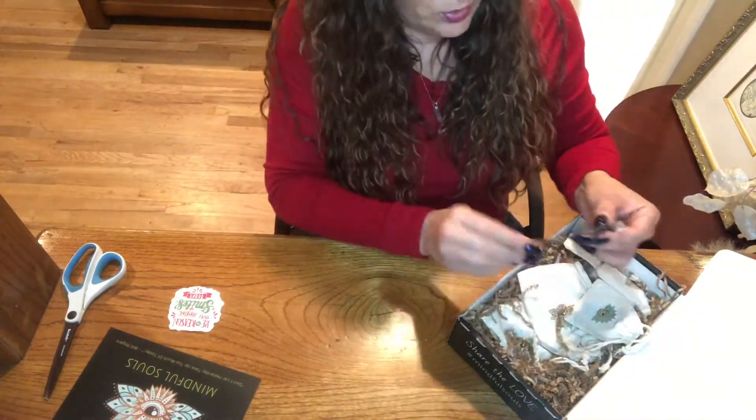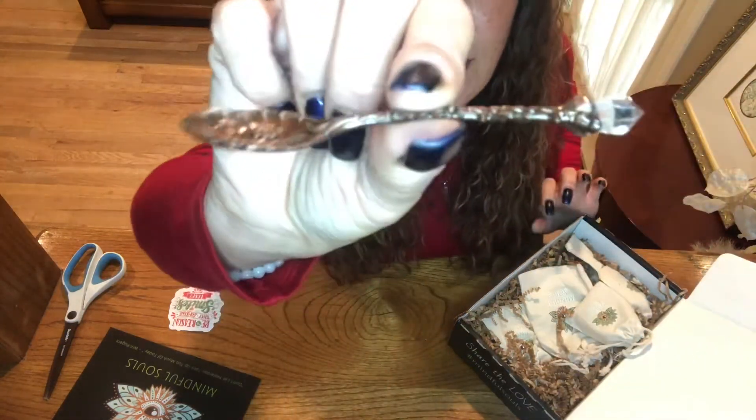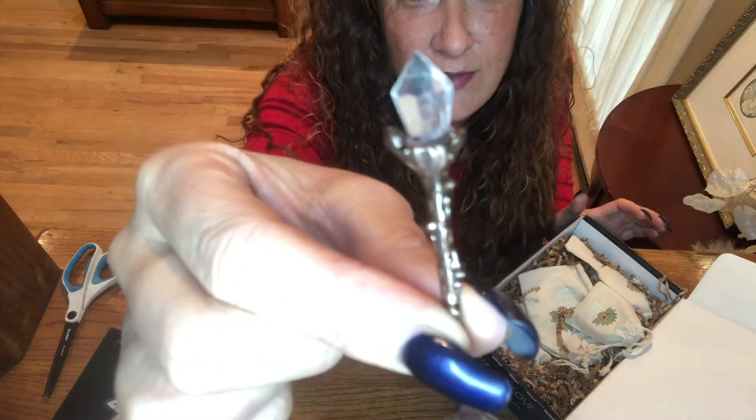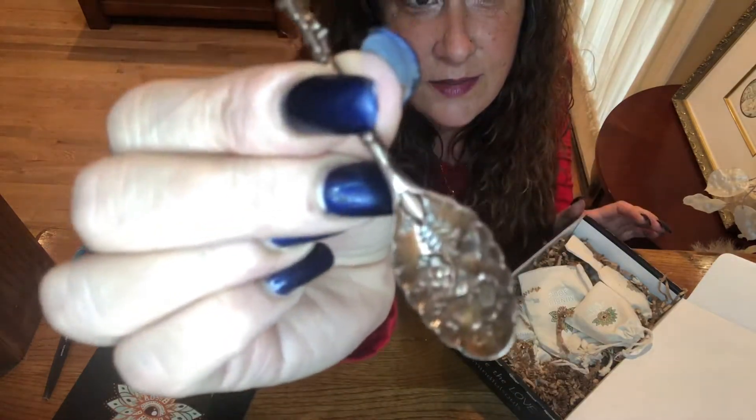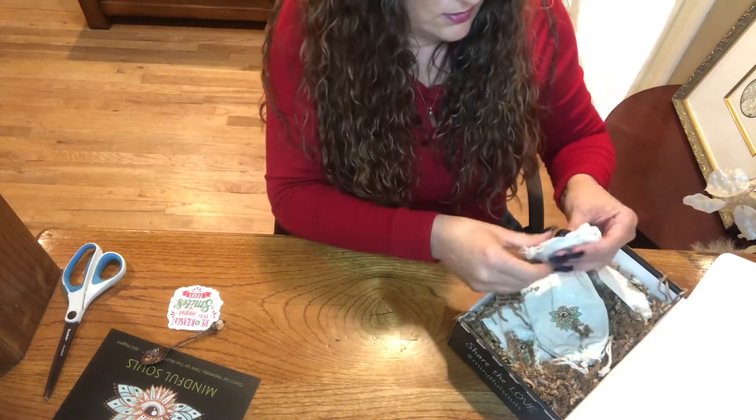Oh, we got a spoon! It wasn't inside a bag but it's a little tiny spoon with a crystal on the end of it. How cute is that? Very cute.